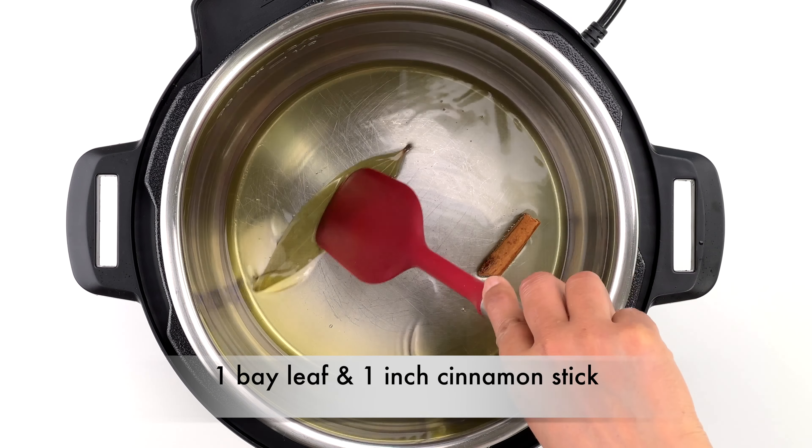Then add in the tomato puree made from about two small tomatoes. You can also go with chopped tomatoes — I just prefer the puree because it does a good job of binding the curry together, and also my son really doesn't like to see tomatoes in his curries. Cook the tomatoes for just a couple of minutes to help bind the curry paste together, then turn off the Instant Pot sauté mode.